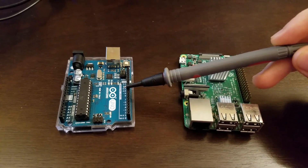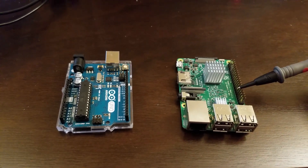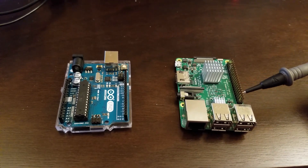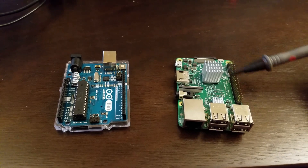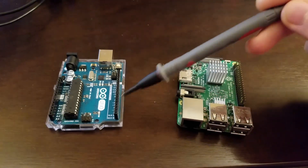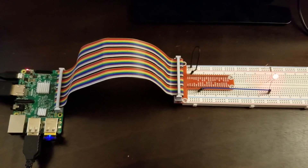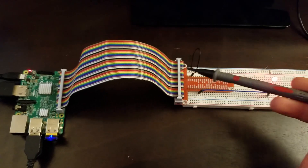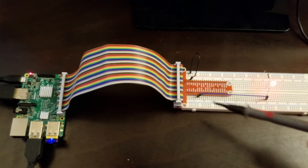Unlike Arduino microcontrollers, the Raspberry Pi microcontrollers come without a framework for easy access to input-output pins. Here are the input-output pins of the Raspberry Pi microcontroller, and here are the input-output pins of the Arduino microcontroller. To establish such a framework we will need a cobbler, a ribbon cable, and a breadboard.